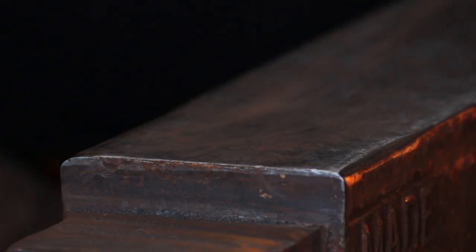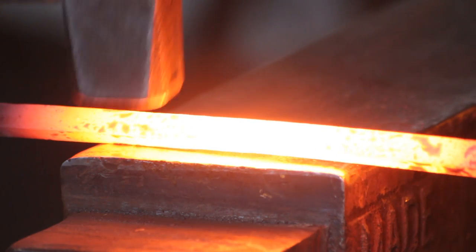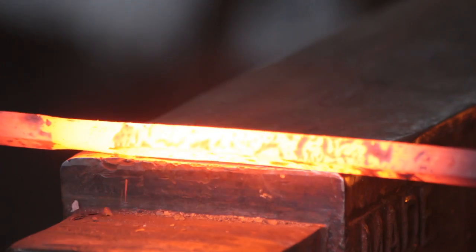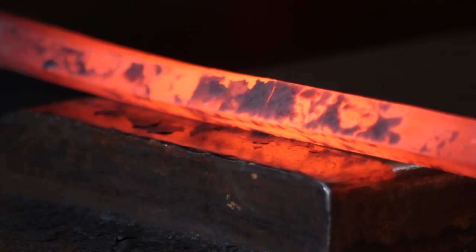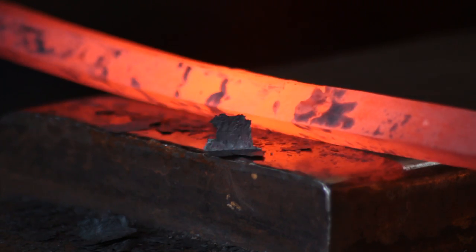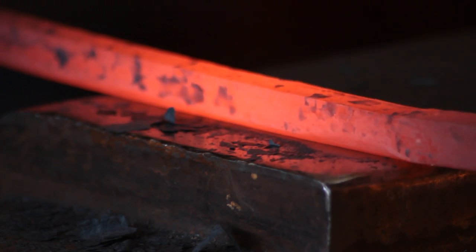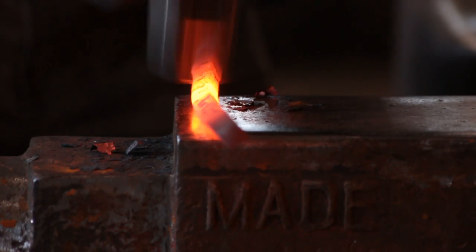This is wrought iron so you have to work it quite warm to save it splitting. Along the eight-inch sections we are going to round off the corners. You can see I am forging down and rotating at the same time to create a radius on those sharp edges, which is going to give us those nice rounded edges on the rope twist. We need to do all four corners. You will get a bit of distortion on your bar as you go along, so just keep straightening as you go.